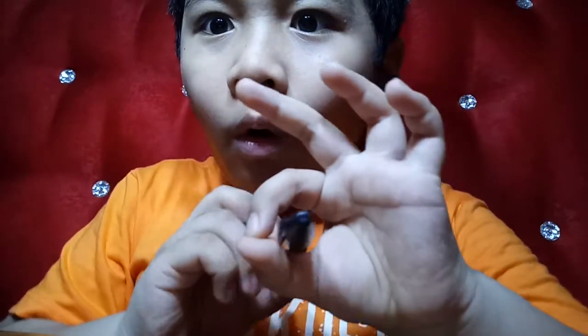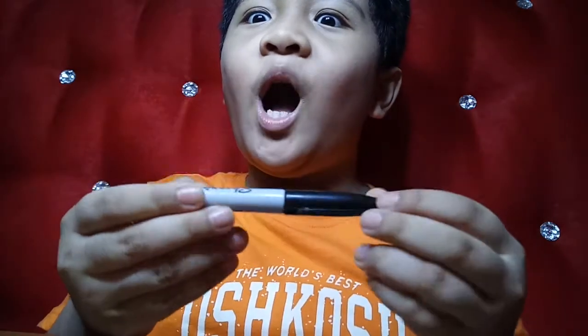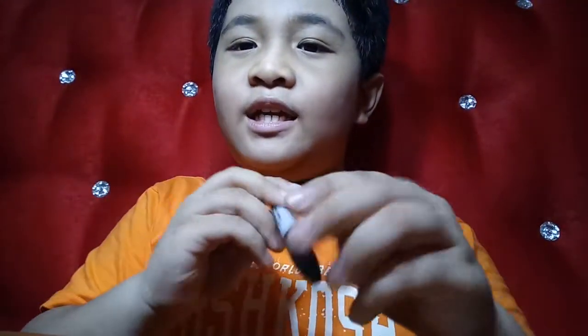So the next magic trick — hold on, let me just do it. Look at this circle: three, two, four — oh, there's a pen! Wow, magic!